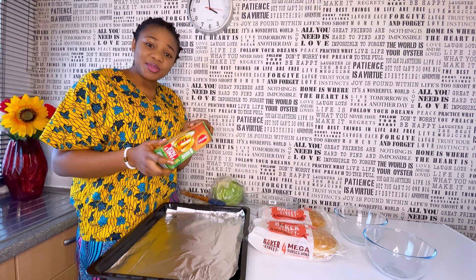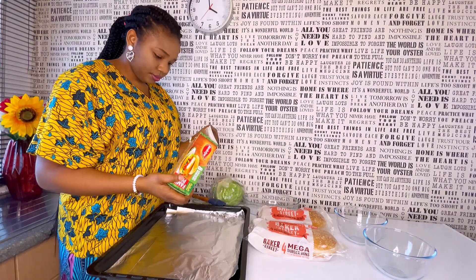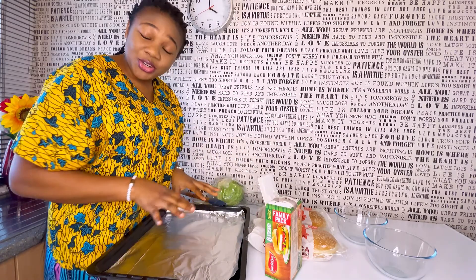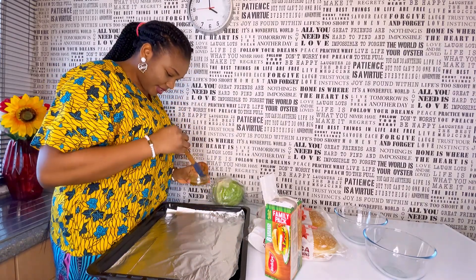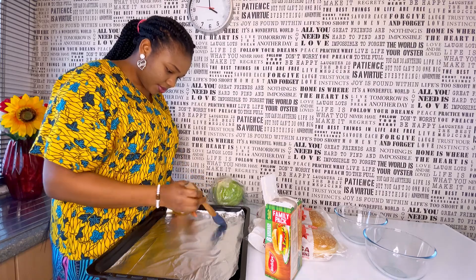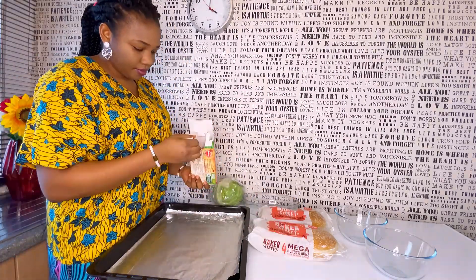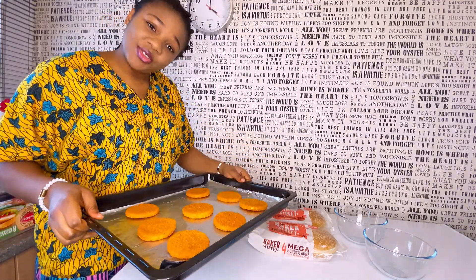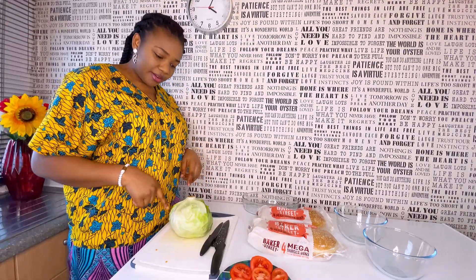So now let's open up the pack. You know your girl will always grease her tray, so I'll just grease my tray right now. Then we'll pop it right into the oven. Be right back — next up we prep our vegetables.